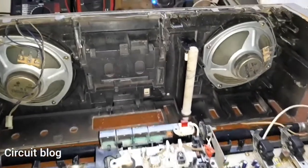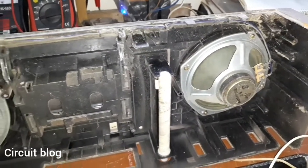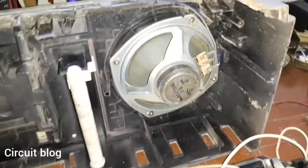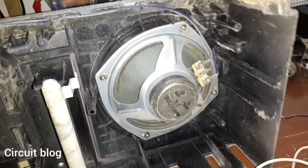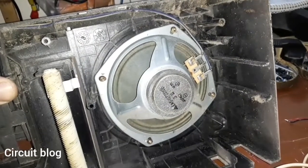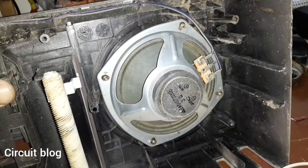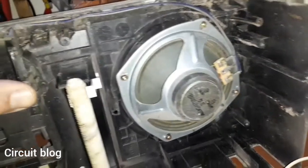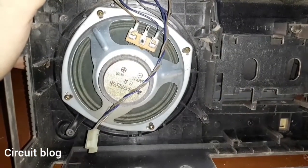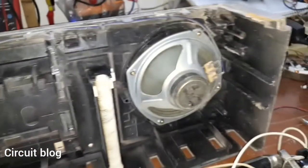Taking a look at the front cover, there is a lot of dust and dirt in it, which is really bad. Looking at one speaker, the speaker itself looks okay but the cone has some damage. The other speaker is in a better shape than the first one.